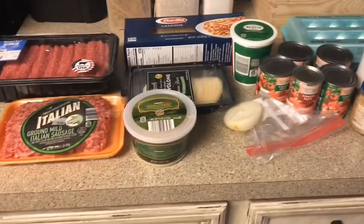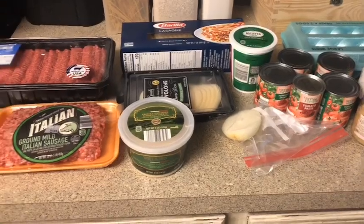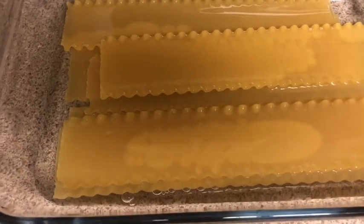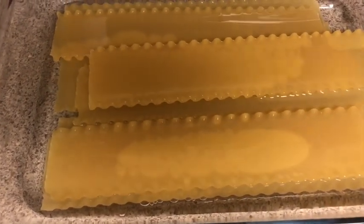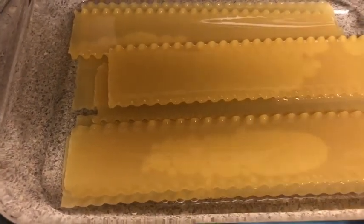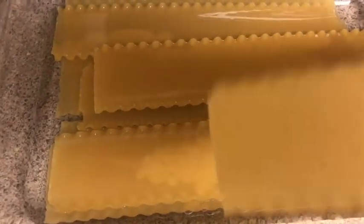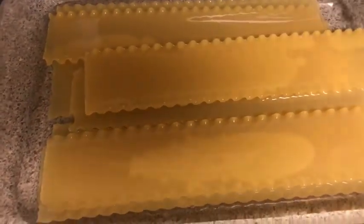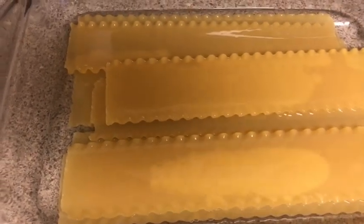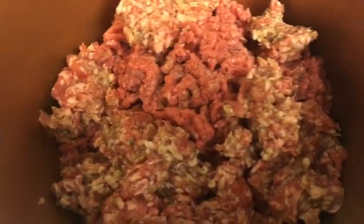We're going to start off by cooking the meat. Before I do, I took the pan I'm going to put the lasagna in and placed the noodles in there with some water just to soften them up — because as you can see, straight out of the box they're completely hard. While I'm cooking the meat, this gives the noodles time to soften so they won't be hard when you're assembling the lasagna.